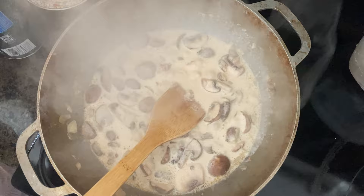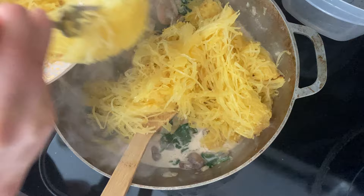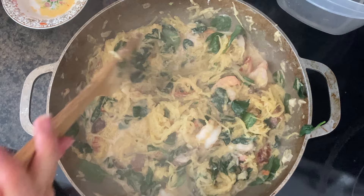Add a quarter pound of shrimp. The shrimp is almost fully cooked, so we're going to add the spaghetti squash. I'm going to start with about half of it because we have a big spaghetti squash — we only used half because it just depends on how big yours is.